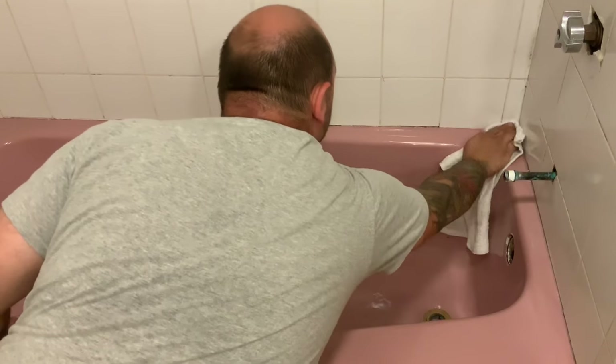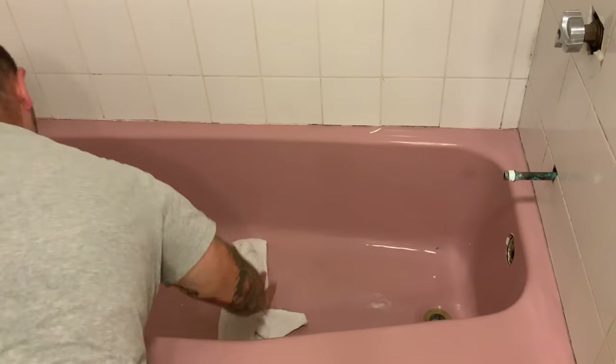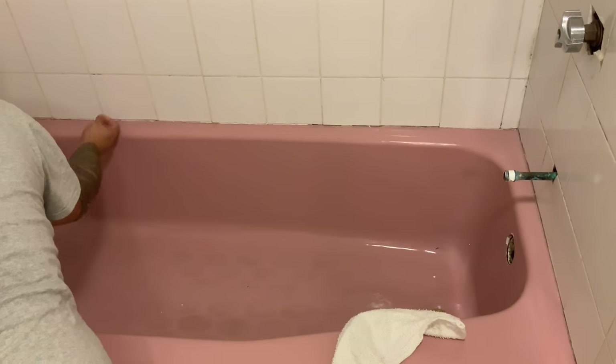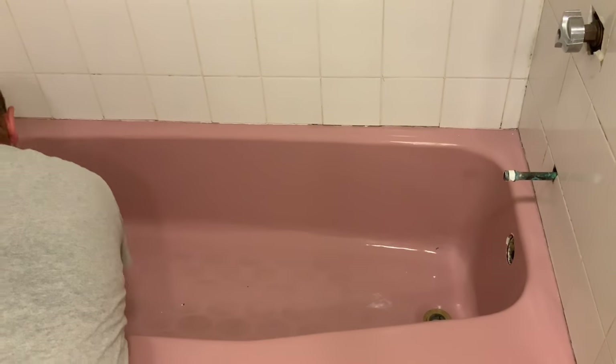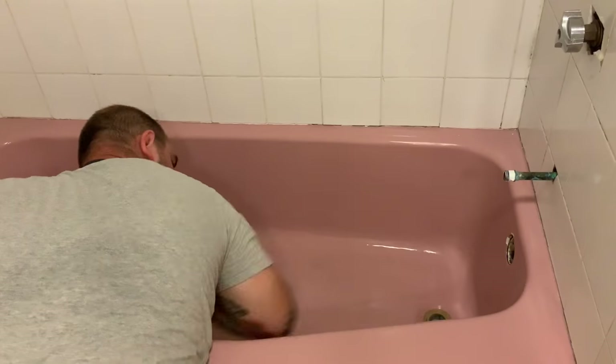Hopefully this video helps answer any questions you might have about the washing process. Simply scrub the tile, scrub the tub, and it will be nice and clean and etched for you to use. As you can see it does still look a little bit shiny — that's not a problem with Ekipel. As long as it's clean, it will bond.